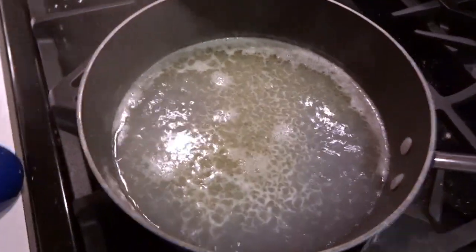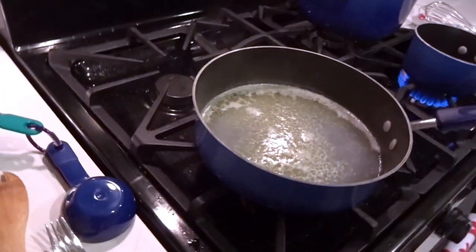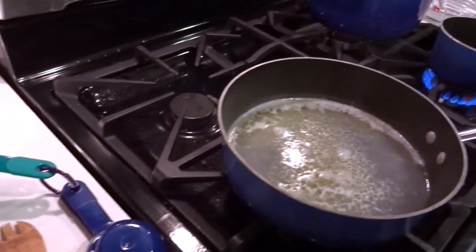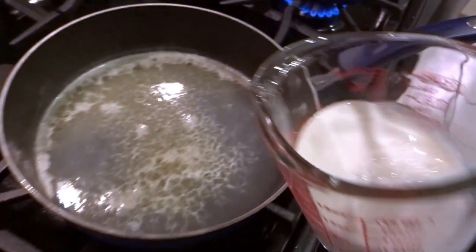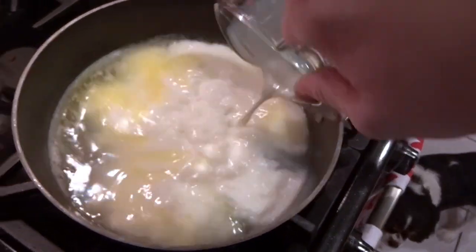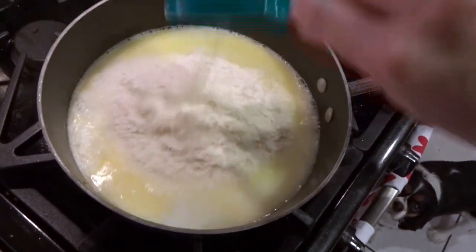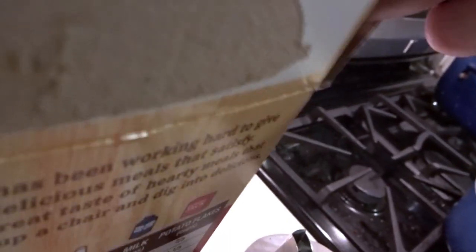It was just boiling, so I removed it from the heat and turned it off. Next we're going to add one cup of milk, and then two cups of potato flakes — there's one cup, and two — and then it says to mix it with a fork.